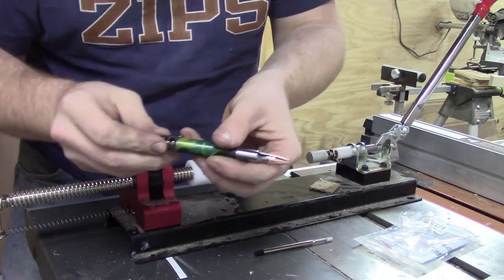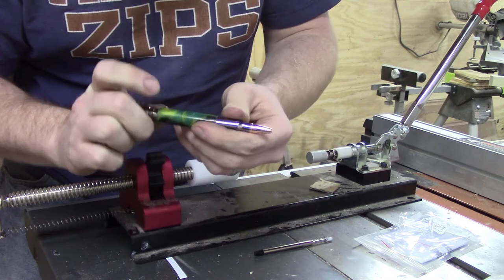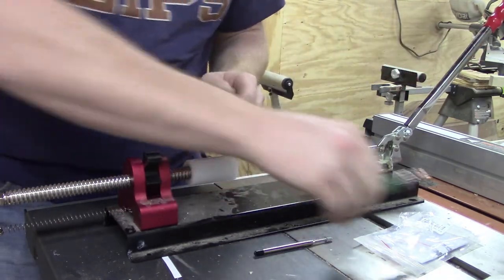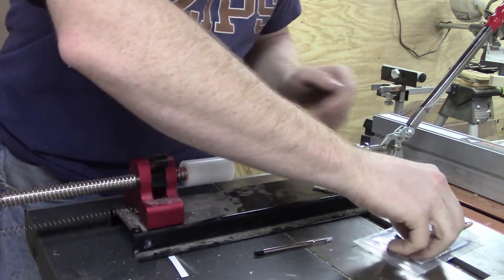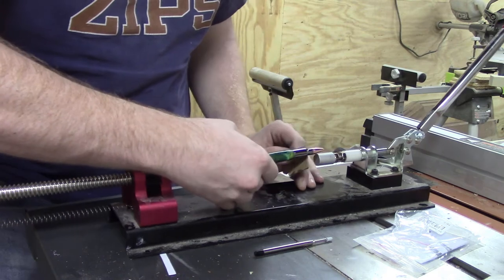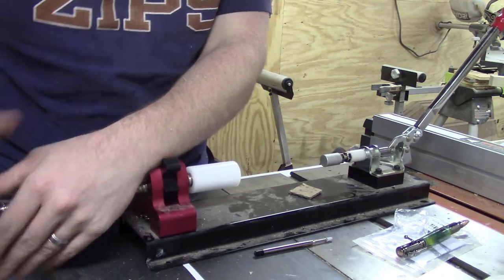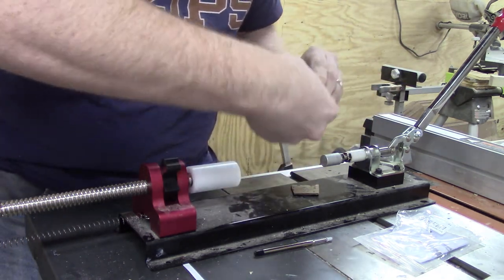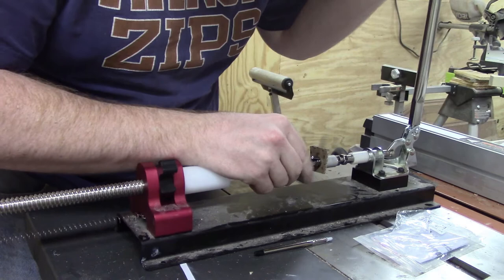After I put the bottom portion of the pen into the blank I go ahead and figure out where I want the top end of the pen to be. These 30 caliber bolt action pens absolutely max out my pen press — I adjusted and adjusted and I did have enough room for this pen, but it was definitely close. After I got that squared away I went ahead and pushed the top half of the pen into place.